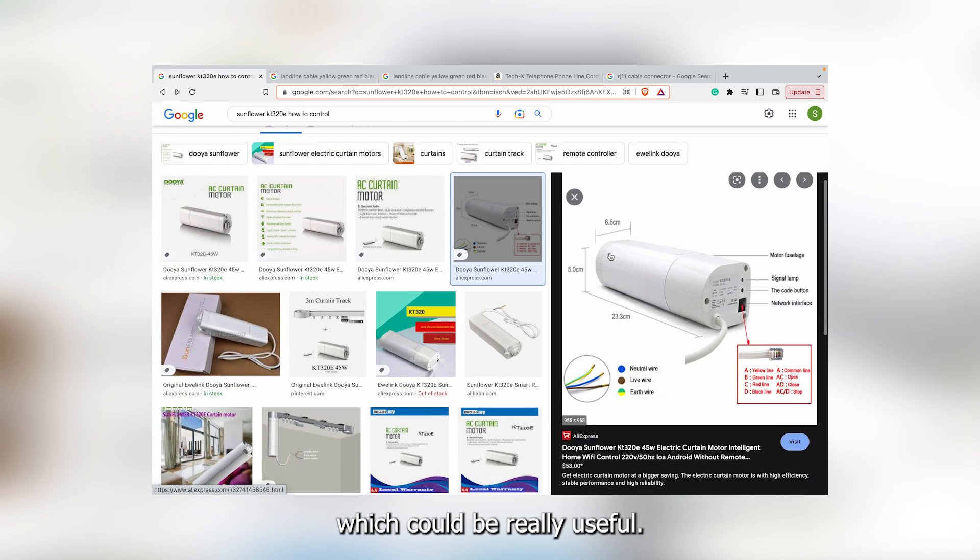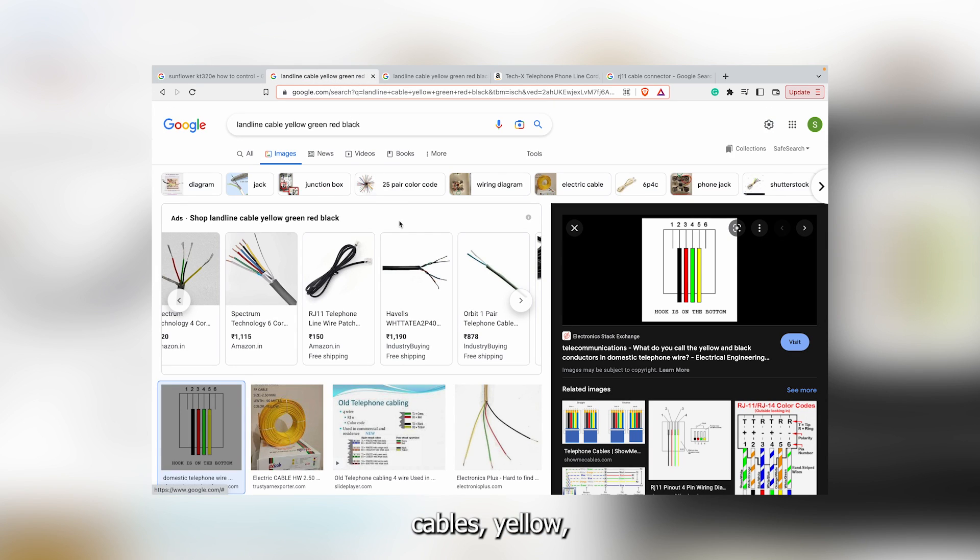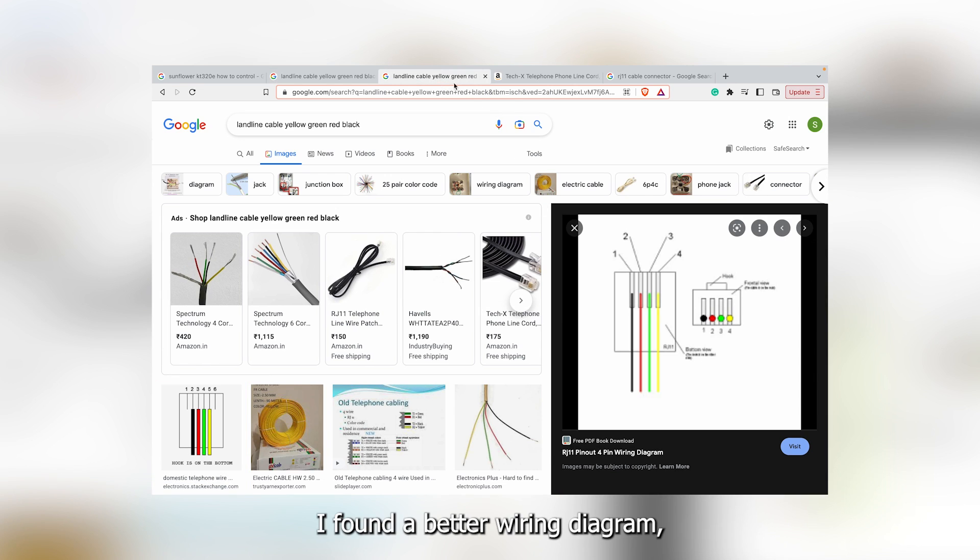But finally, I found one picture which could be really useful — it shows the connector interface I showed earlier and what each wire it connects to is supposed to do. I recognized this cable; it looks a lot like a telephone cable. So I started searching 'landline cable yellow green red black' and found a few wiring diagrams, and upon further research, I found a better wiring diagram which we will probably use later.